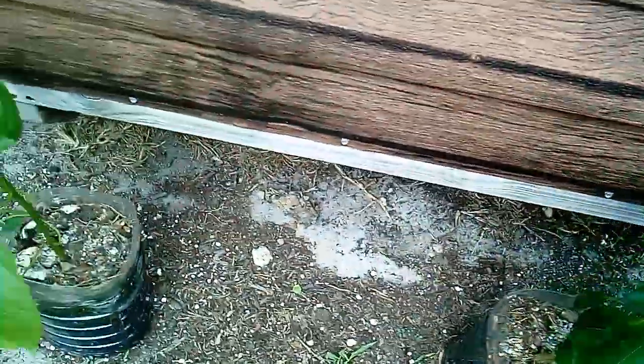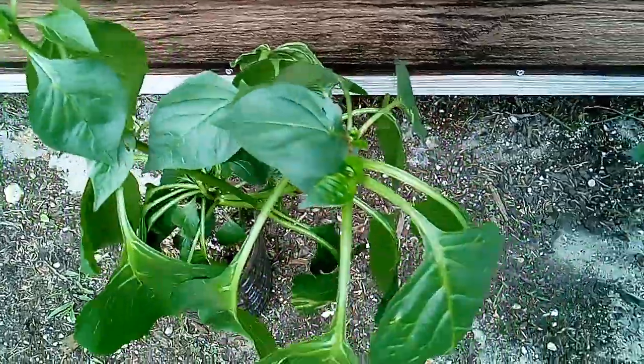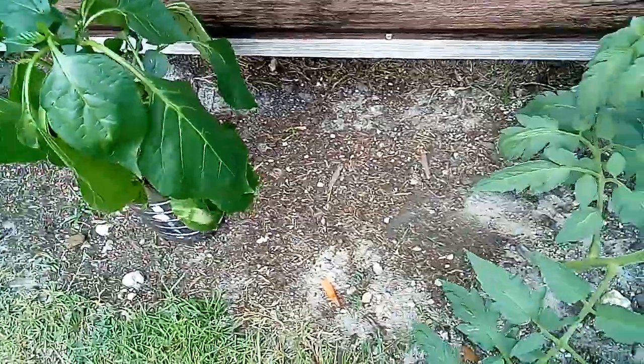They starting to put out the bell peppers that you see on the top. They starting to flower. These are the bell pepper plants, y'all. They looking very nice.